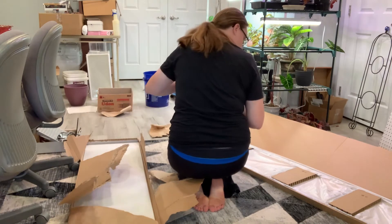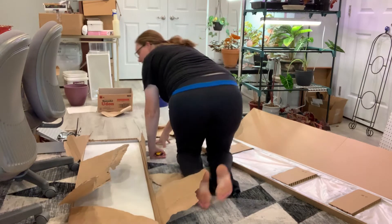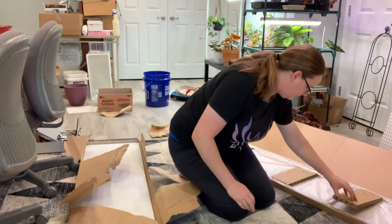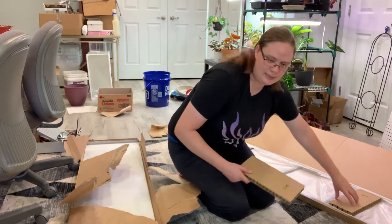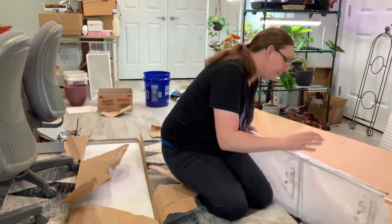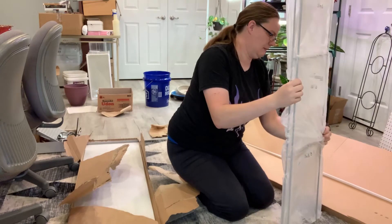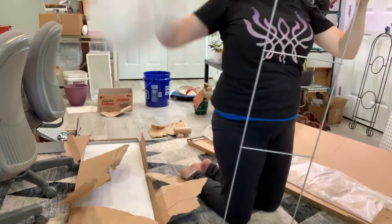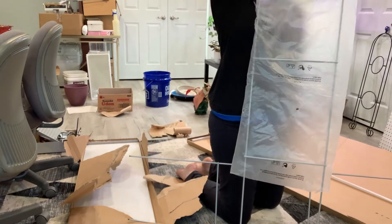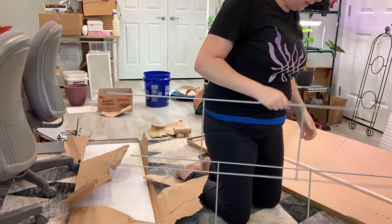Beautiful — toss, toss, toss. There's no metal pieces in here. Toss, toss. I know you guys can't even see what's going on, it's very tall. I might have to move the camera around later. Now I've got my two little metal pieces.